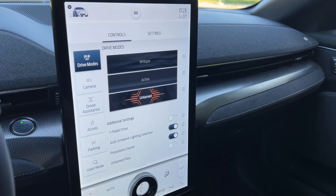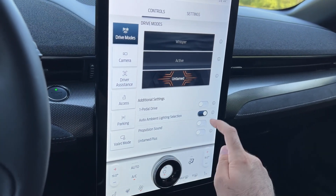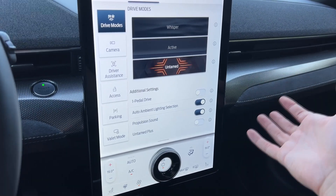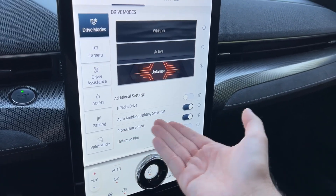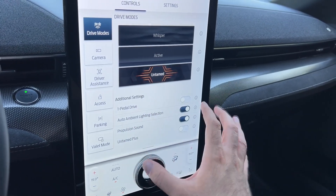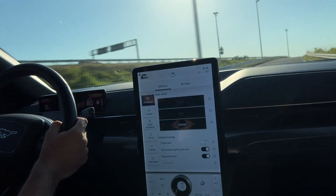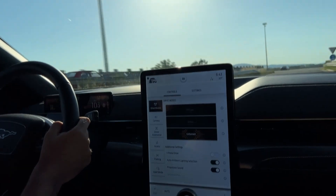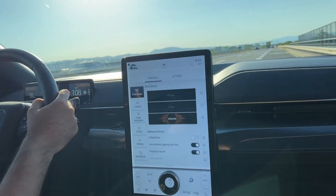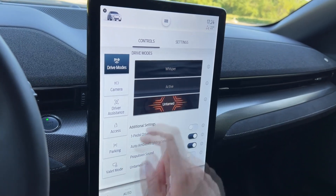In Untamed mode there is a special propulsion sound, which you can deactivate if you prefer. I quite like it, and for anyone who says electric cars don't have sound — this one really does. I'll try to film a video during the drive with this sound so you can hear it. Here is also where you activate one-pedal drive.